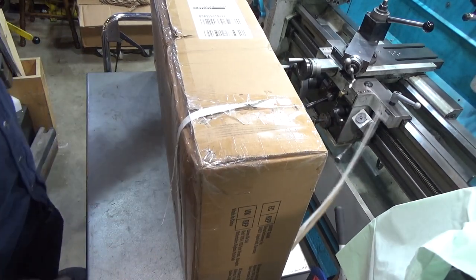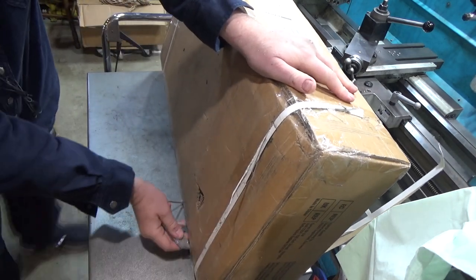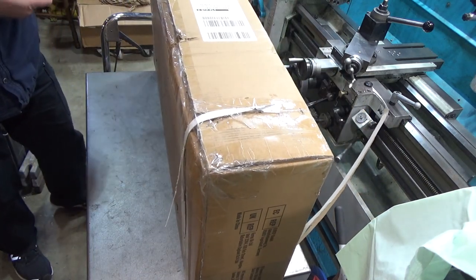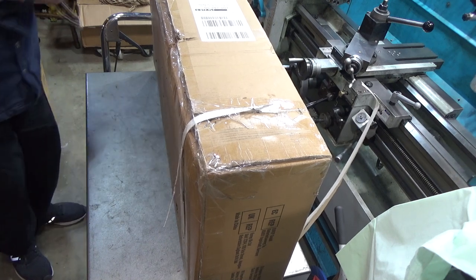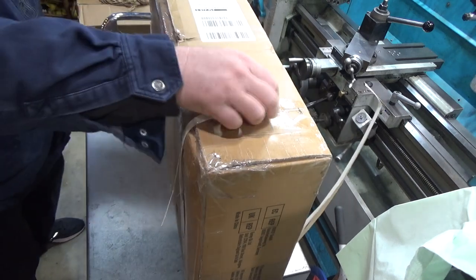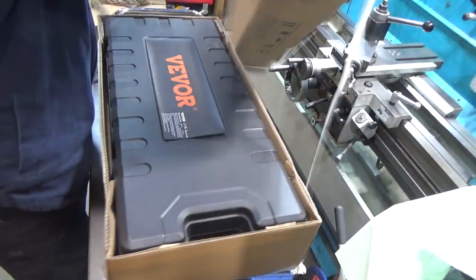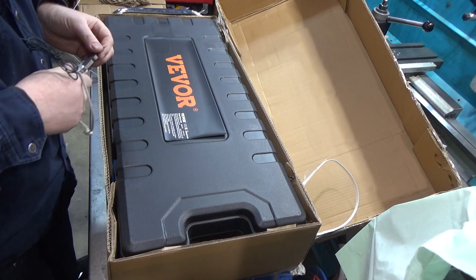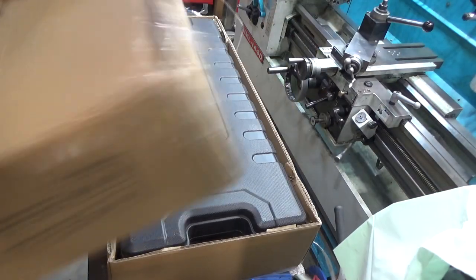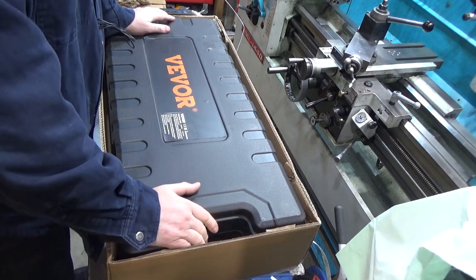Whatever it is, it is seriously heavy. One thing I've noticed consistently about VIVOR stuff is the packaging seems to protect it well enough to survive all the way from China to the United States, which is good — because I can't say that for everything I've gotten. Sometimes even stuff shipped within the United States isn't packaged strongly enough. Oh okay — port-a-power jack. Sticker's kind of coming off there. Well, this is a nice plastic case.